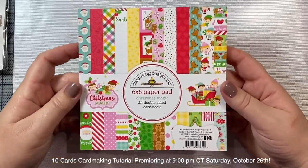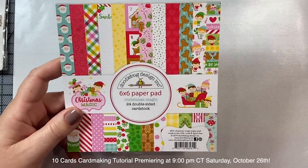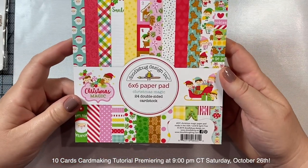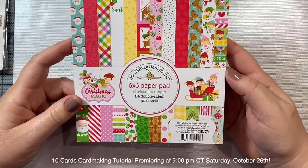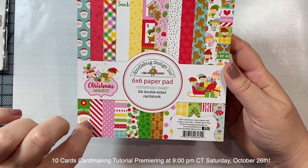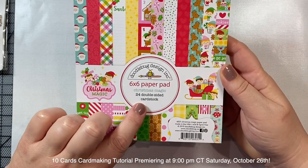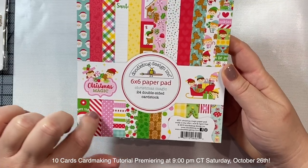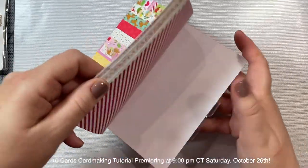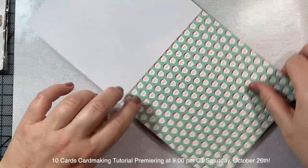Last but not least is this six by six Christmas Magic paper pad. I just love the Doodlebug paper pads for Christmas - I look forward to it every year - and this year is no disappointment. In the paper pack you'll get 24 double-sided pieces of pattern paper, so 48 sheets total. Let's take a look and see what the patterns are.